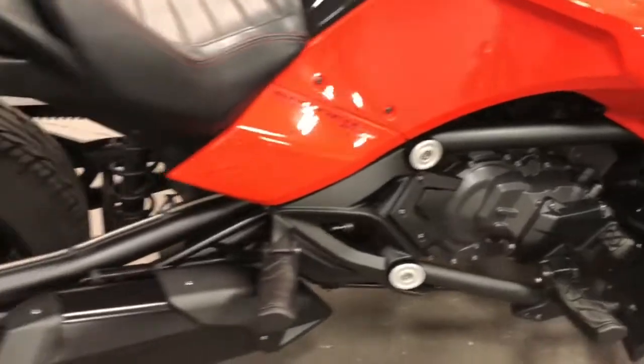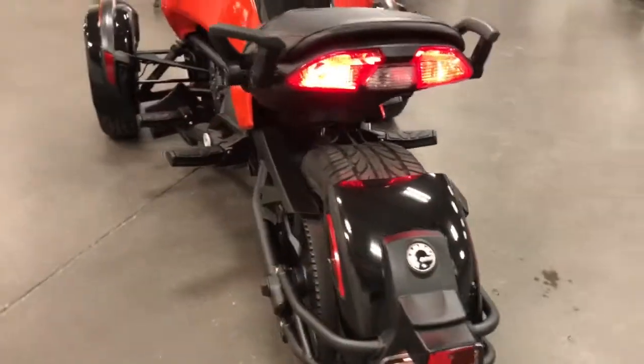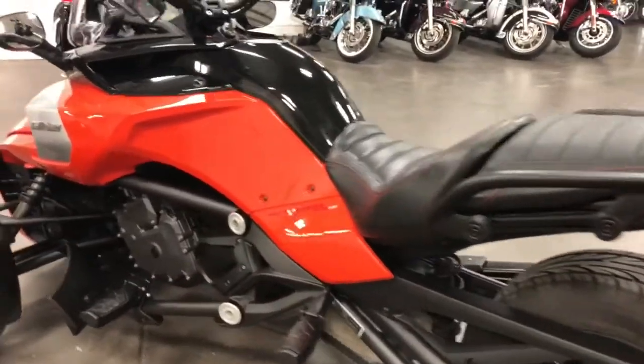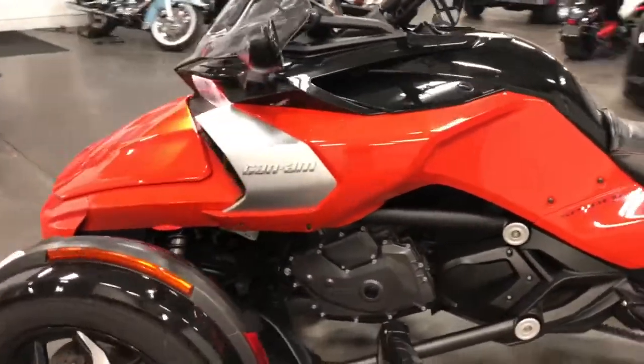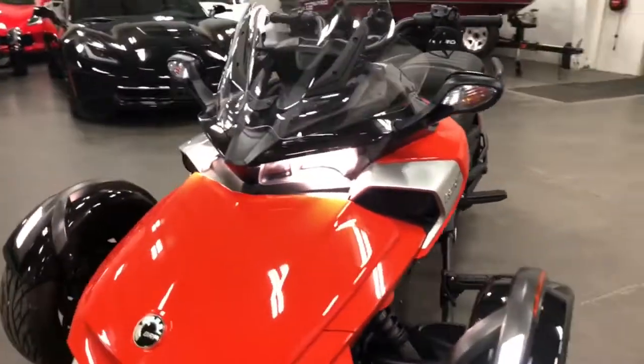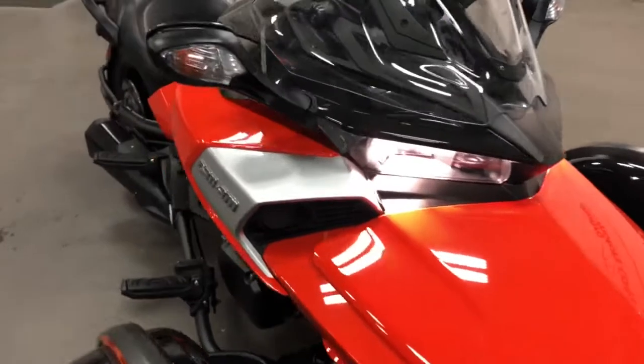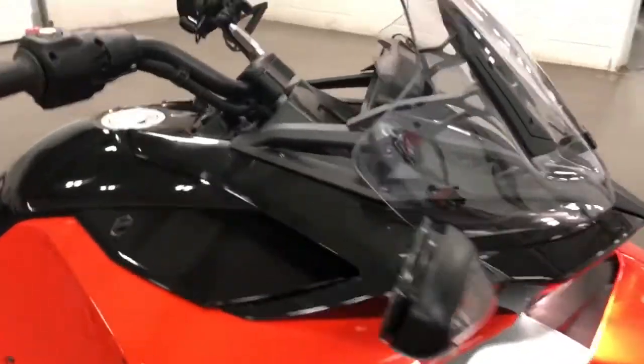It runs nice. All the lights work. No damage, no stone chips, no scratches. Nice gears.